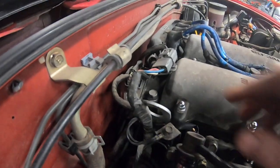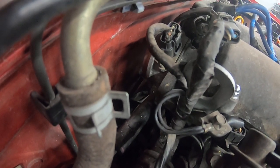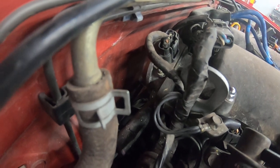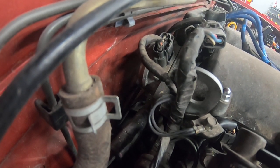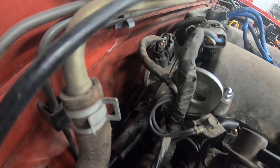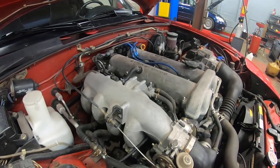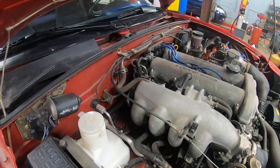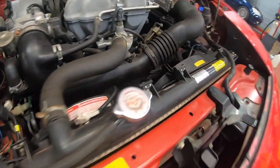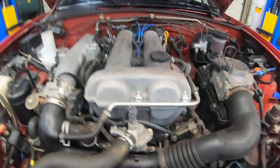Over here on the back of the engine is the cam angle sensor — kind of hidden back there, that four-wire plug — and there's a bolt on the side used for adjusting it. That's how you adjust your timing: you loosen that bolt, grab onto it and rotate it. Just a few degrees makes a big difference. You use the diagnostic port on the other side to set timing to 10 degrees, and then use a timing light on the crankshaft pulley.